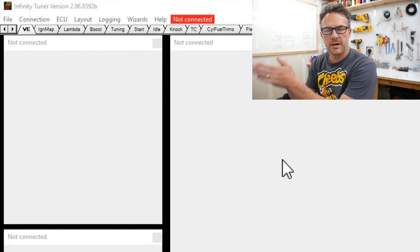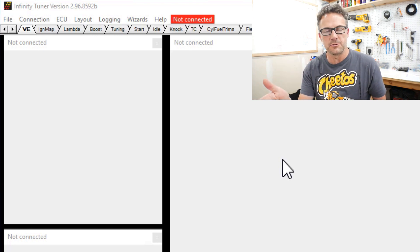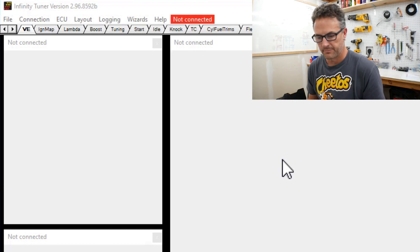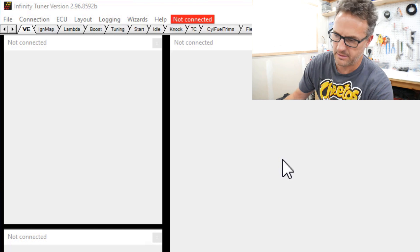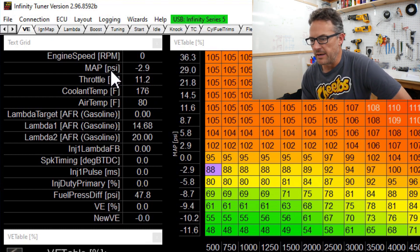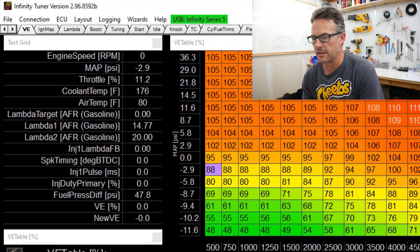Now we've got the sensors in there, the wires hooked up to them, everything's hooked up. I've turned the battery power on to the ECU and turned the ignition on, so the ECU is actually up and running. I've got the Infinity Tuner software pulled up and I'm going to plug in the USB. As soon as I do, Infinity Tuner should identify it — there we go. We are up and running. Right away, if we go to the MAP, we've got negative 2.9, and if we go to the air temp, it's saying 80. We've definitely got some different readings than before — let's double check a couple of things.